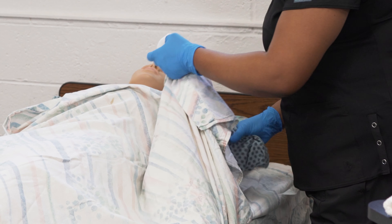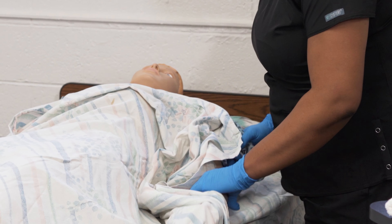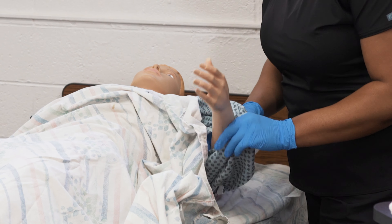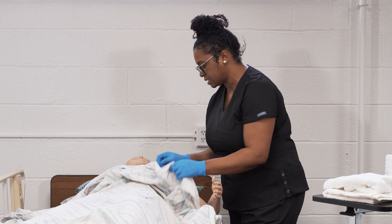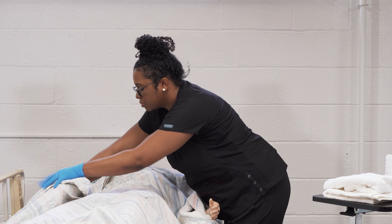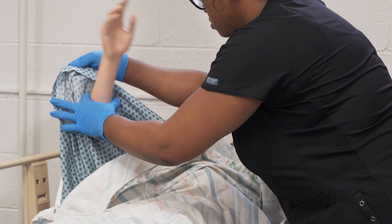You're going to wash, rinse, and if necessary you can take a clean dry face cloth and pat dry. Then you're going to remove the resident's gown, keeping in mind to keep the resident draped and covered at all times.